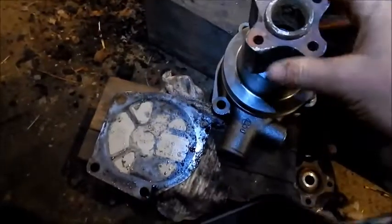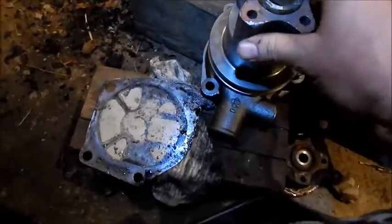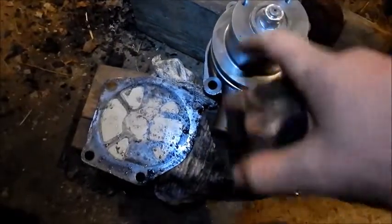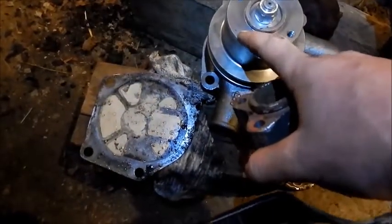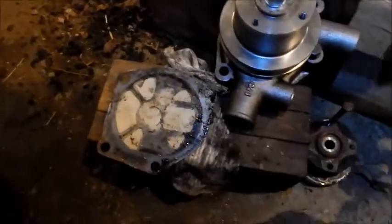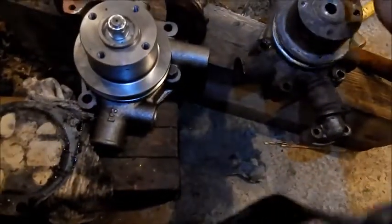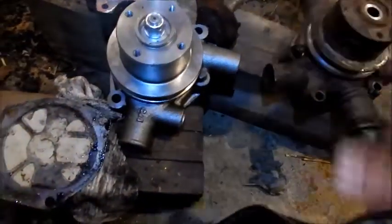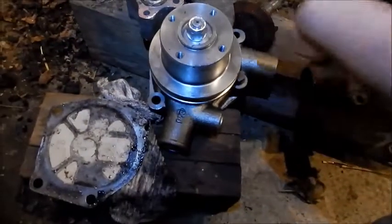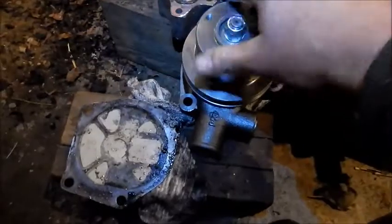This spacer was to space the fan closer to the radiator. These holes are SAE, not metric. This one was metric. So I'll have to get some standard bolts, but I got a water pump here in the States from my local dealer.